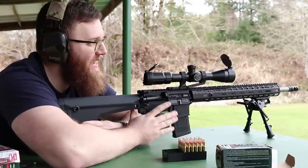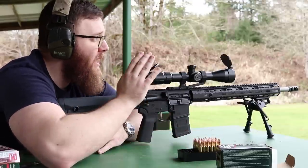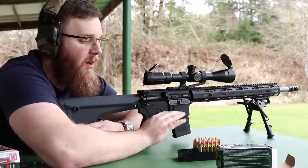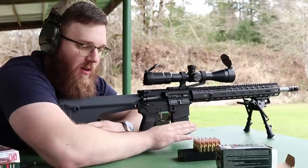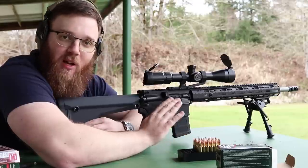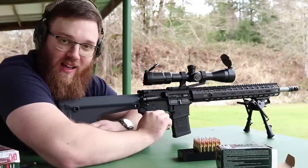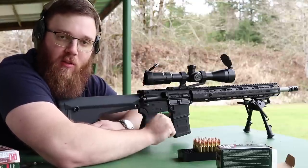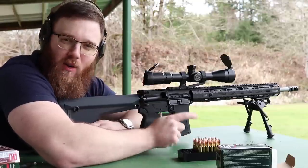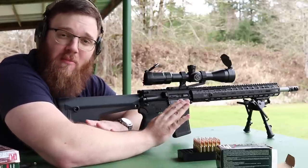The first target I'm shooting at is only 25 yards away — I'm shooting 62-grain full metal jacket from Fiocchi. Make sure if you have a parallax adjustment that you're setting it for the distance of your target. I'm going to shoot one round at a time at this close distance, see where it's hitting, and make adjustments from there rather than shooting three-round groups right away.